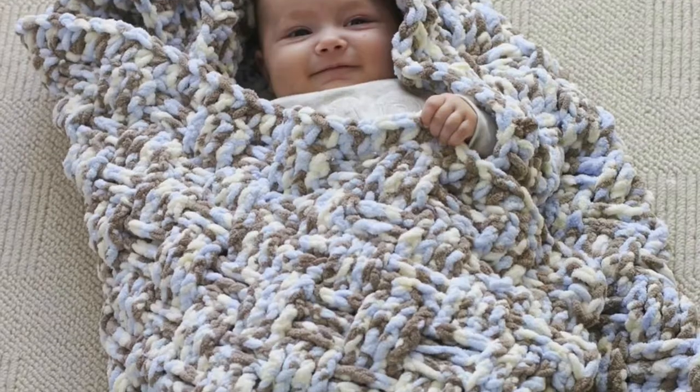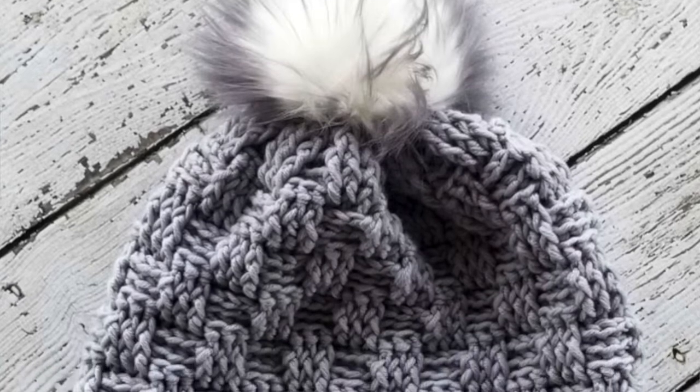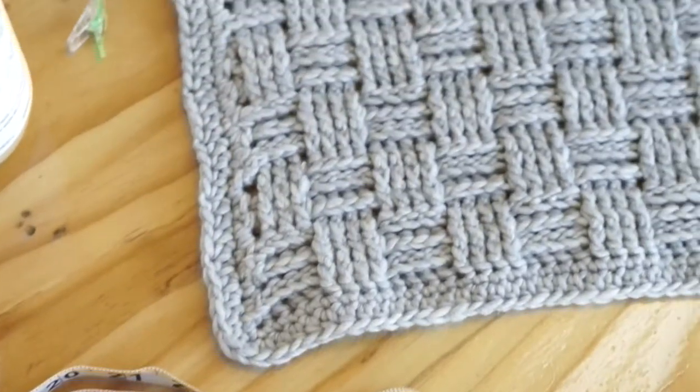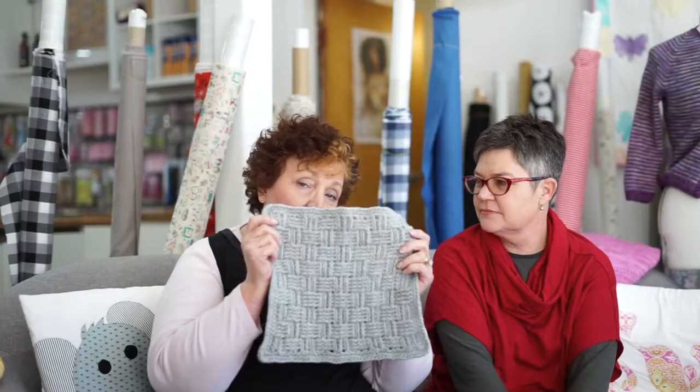Hello everyone and welcome to block 8. So block 8 is box baskets. With block 8 I decided that I would do something that you've probably all seen before and thought, oh that looks pretty neat, but maybe we've not done it before — or maybe you have. Here it is in all its glory. It's a block full of front post stitches and back post stitches.